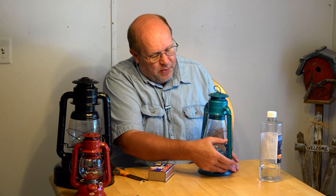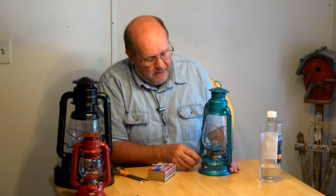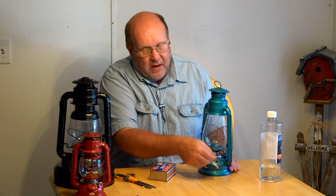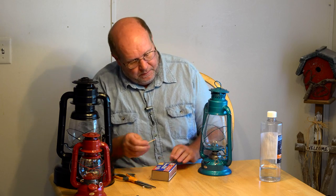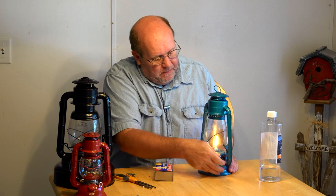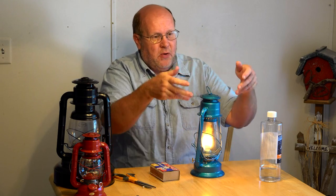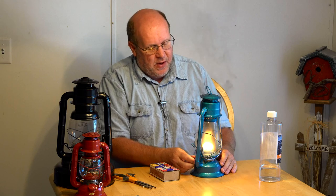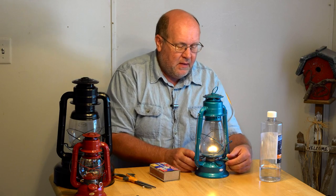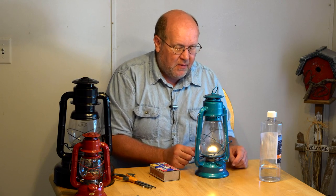To light one, pull down on the lever and there's a little catch on the side that allows you to keep it held up, giving you access to the wick and burner assembly. Light the match, put it underneath, and then lower the globe. Once the lantern is lit, if you can see smoke coming out, that means the wick is up too high — bring it down until it stops smoking. Then you have a nice, even flame.